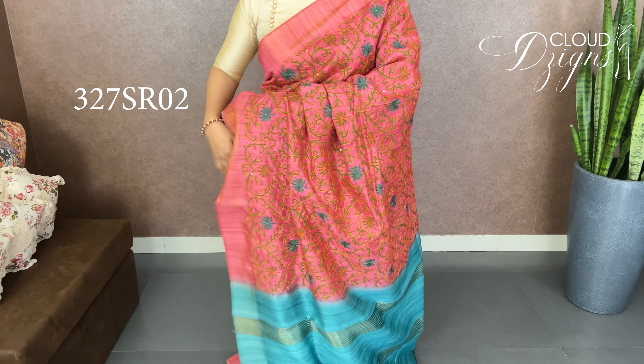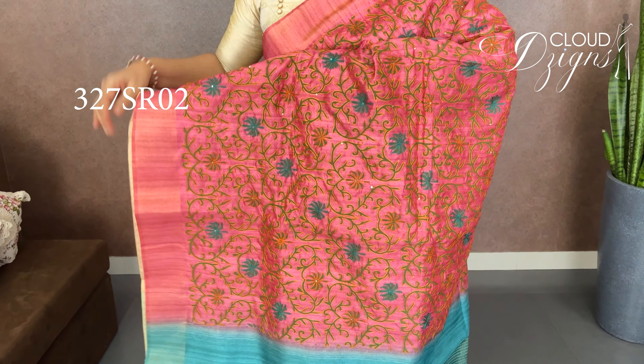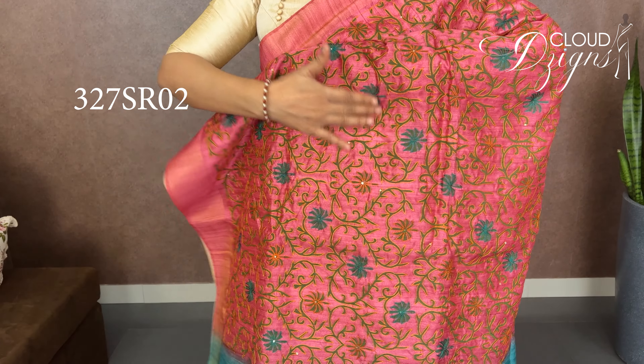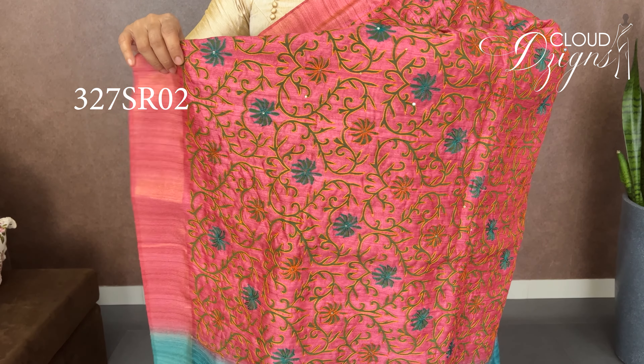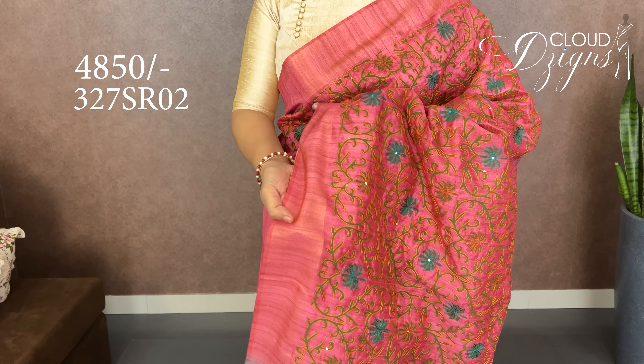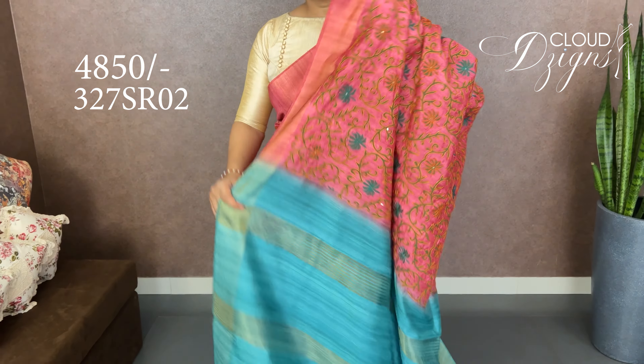Next is a baby pink with turquoise blue combination. The color changes — it's not baby pink on one side, it's turquoise blue. It's a floral print with mustard embroidery work — a full new pattern with embroidery work and a double side soft border. It's turquoise blue with a striped design in the same orange shade. The blouse is included.